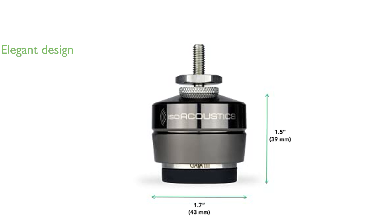The compact and elegant dark chrome metal housing of the Gaia III not only looks great, but also contributes to its superior acoustic isolation capabilities.